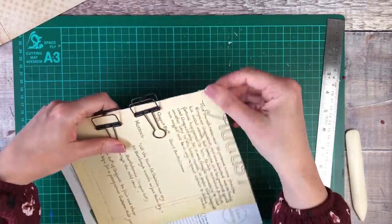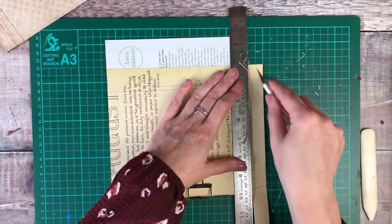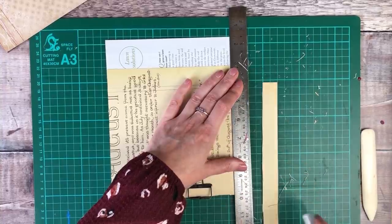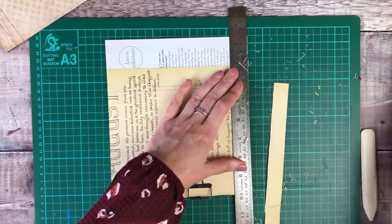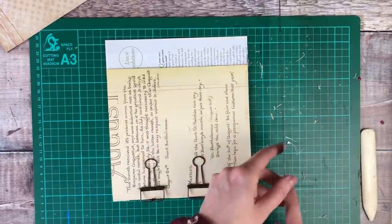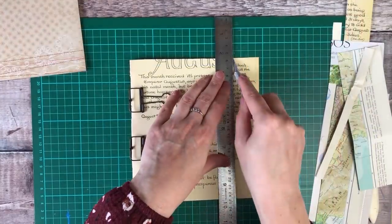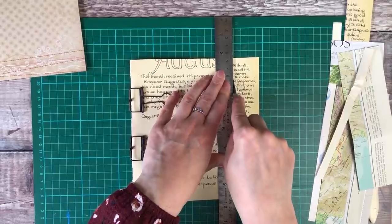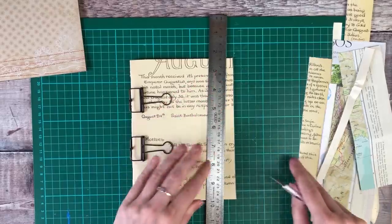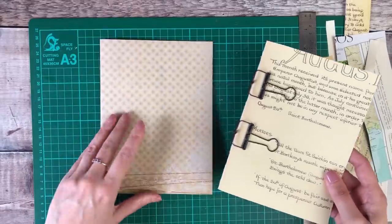I'm now going to keep repeating this process along all of the lines that I've drawn. Alongside this video, I also have a step-by-step blog post with photos, so if you'd find that easier to follow along with, please feel free to check out my blog — the details and all of the products I use will be listed in the description box below. It's such a fun and rewarding process creating a junk journal, so I'd really hope that you have a go.